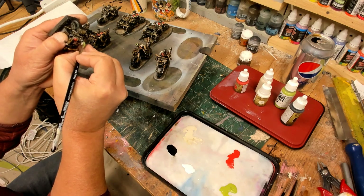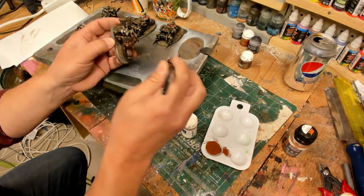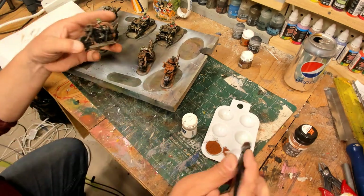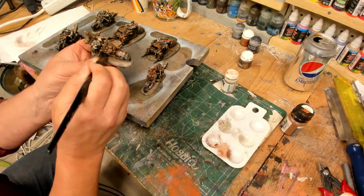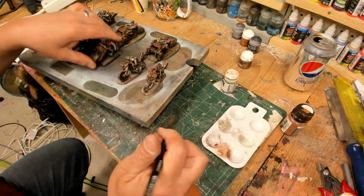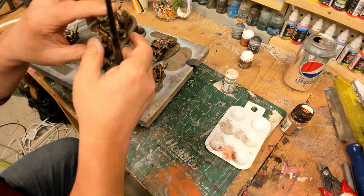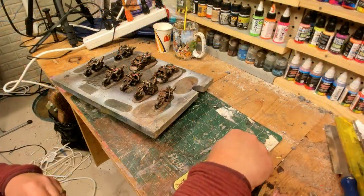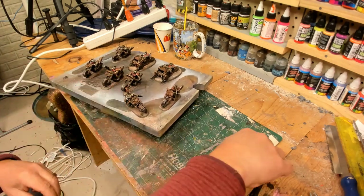You get out of practice real quick. We're highlighting the skins, the reds, and the green mohawk. Then I decided to get the weathering powders in — I really haven't used them on models, mostly on terrain. We've got AK Interactive rust and the old Forge World actual gray ash. We pop that on the guys, then spray it down with water for fixation, put the fan on to dry it for about half an hour.